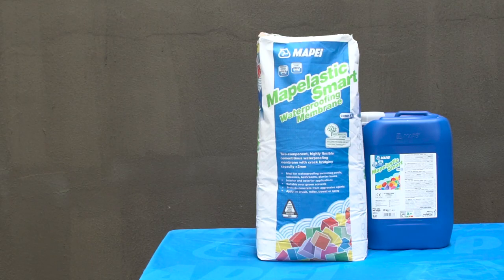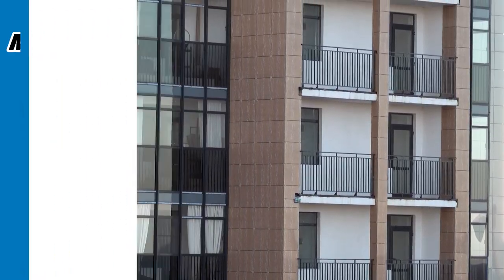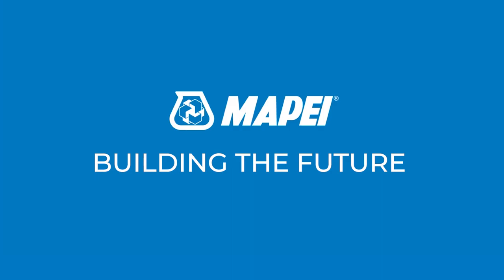And just like that, you have a perfect waterproofing installation. MAPE — Building the future.